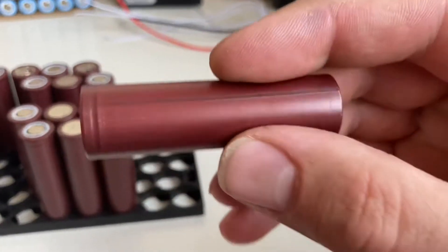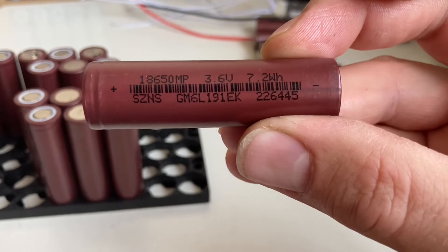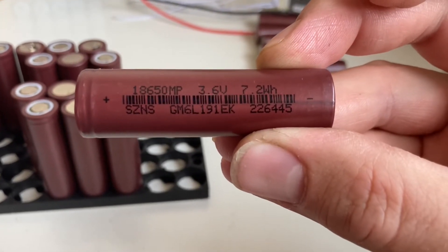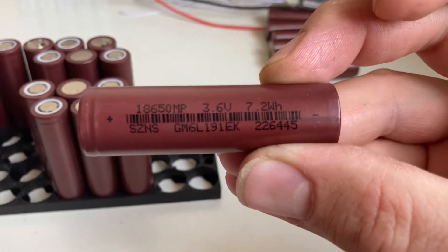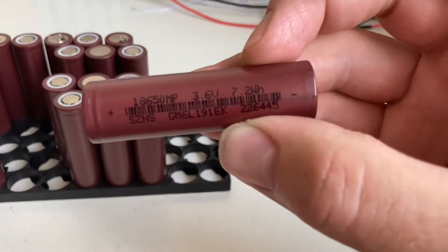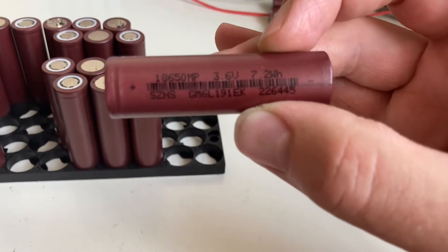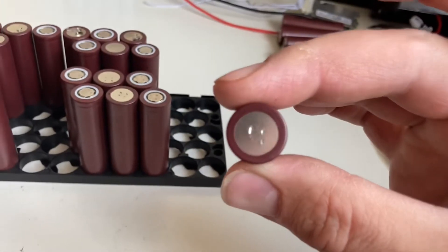These cells — 8.8 amps apparently for four of them, so these are 2.2Ah each. The spot welds weren't very good, but they worked.